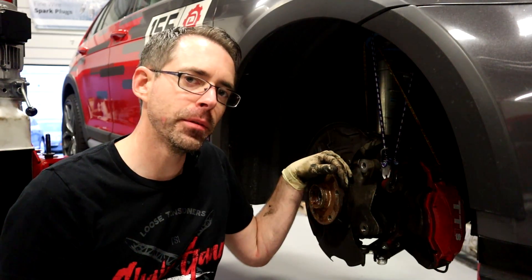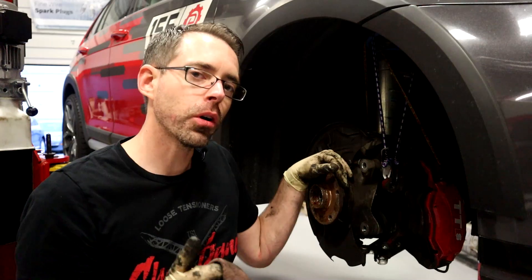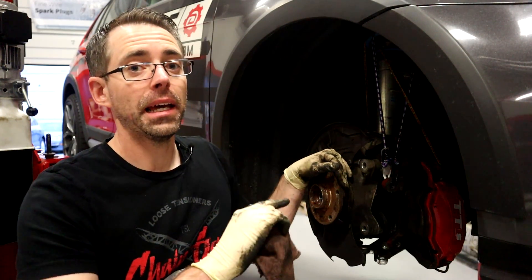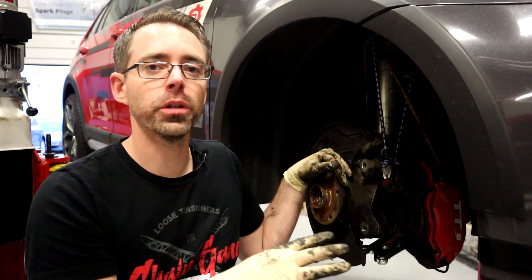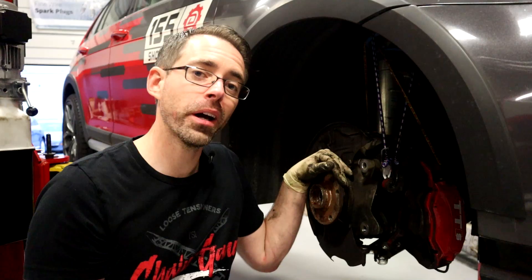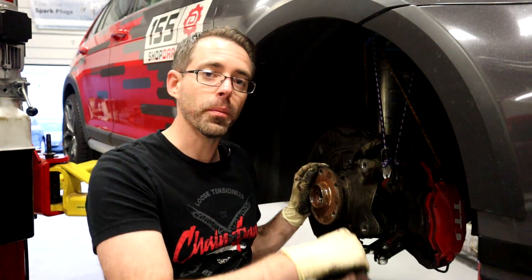Because we have a bad CV boot on our car, we are going to be removing our axle to replace it. You are not going to need to do that, but for this video it won't be hanging around in our way, which will make it slightly easier to show on camera. It's not really going to be in your way for the DIY because there are only three more bolts that hold this thing on and then it comes out.